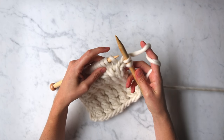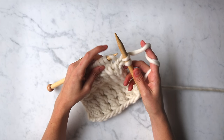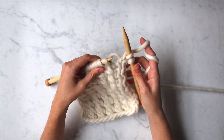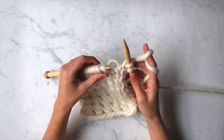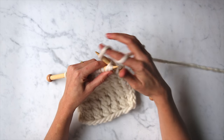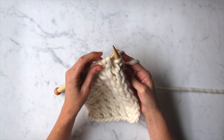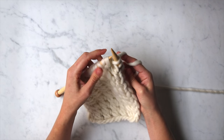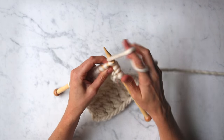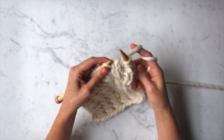The first thing you want to do is let this next stitch, which was created by the yarn over of the previous round — you want to let this yarn over just fall off the left needle. Now you're going to use the tip of your right needle to knit into the back of the second stitch on the left needle. Knit that stitch, but leave the stitch you just knitted into on the left needle. And now you're going to knit into the front of the first stitch on the left needle. Once you do that, you can let both of those fall off the left needle.